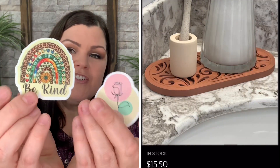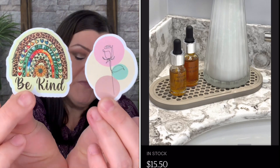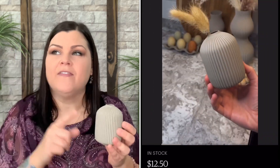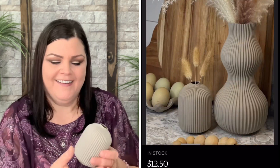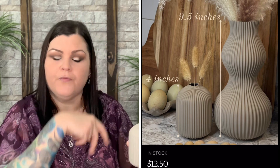They also toss in one or two free stickers with your order, which is a cute little touch — I love stickers, so I collect them. I also wanted to get another little vase. In the other video I purchased the larger vase, and then I went back for the smaller one. I have the small one sitting next to my stackable egg holders with little floofy stuff in it.